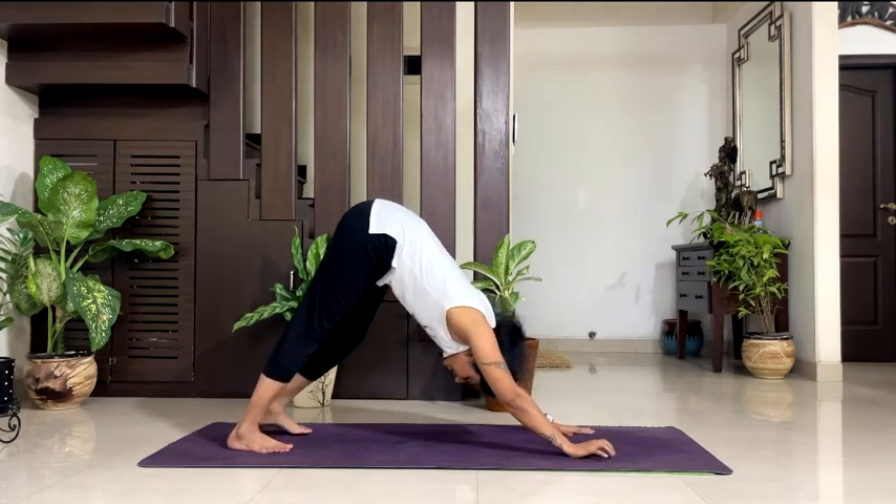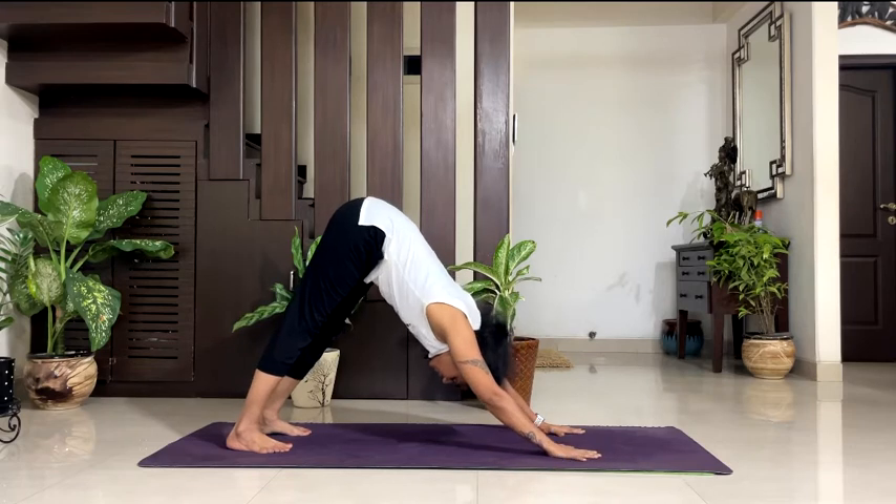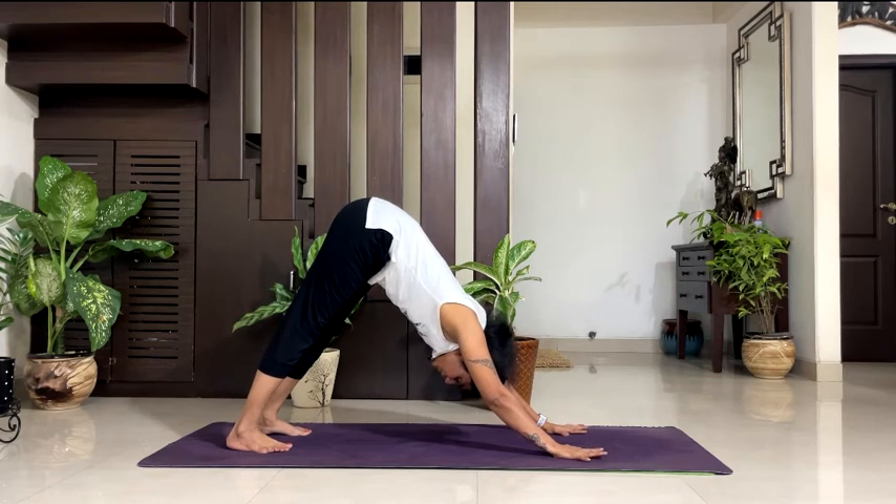Be there — breathe in your downward dog. Try to take your heels down, push into your palms. 5, breathe, 4, 3, 2, 1.